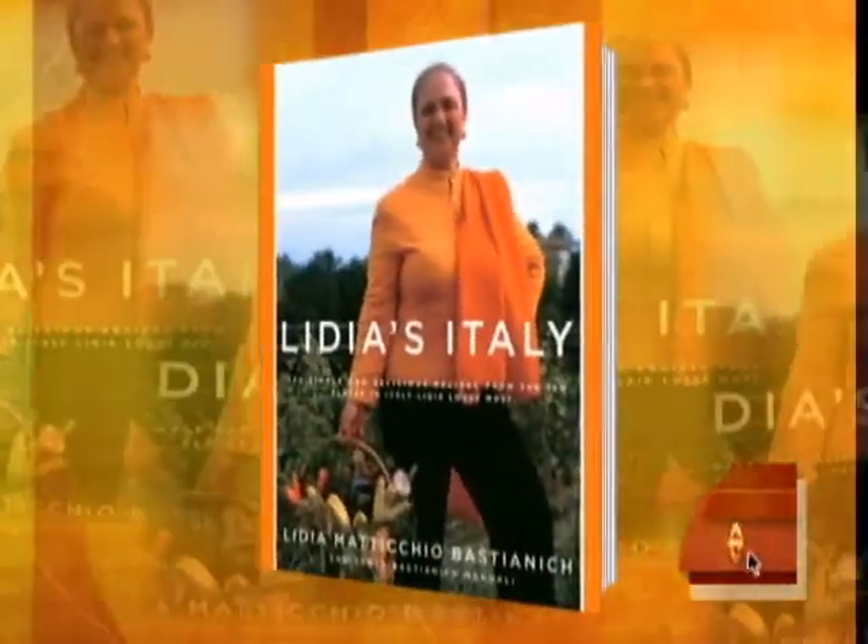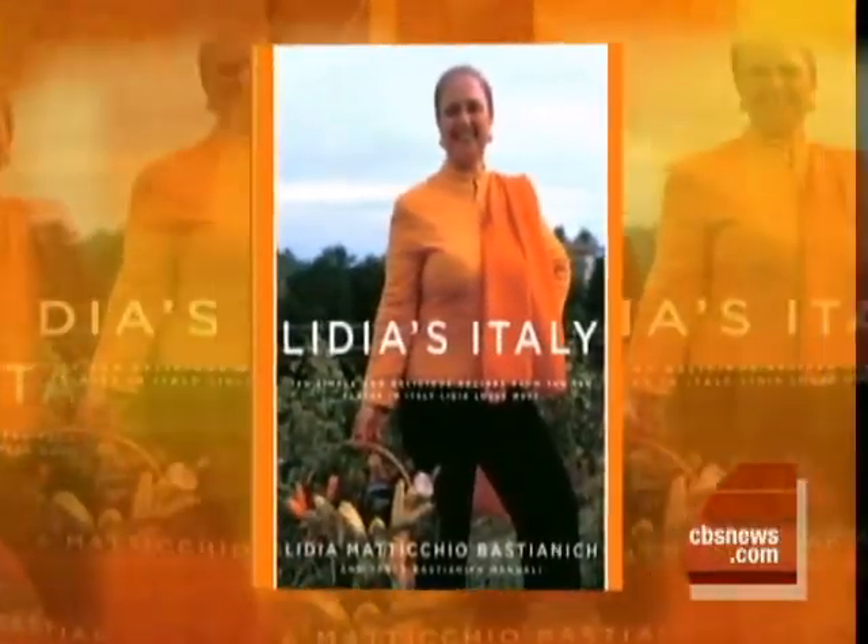The Early Show Cooking School is back in session this morning, and today it's Artichokes 101. Lydia Bastianich is just back from Italy, where they are all the rage right now. She is the author of Lydia's Italy and host of her own cooking show on PBS, as well as a regular here on The Early Show.